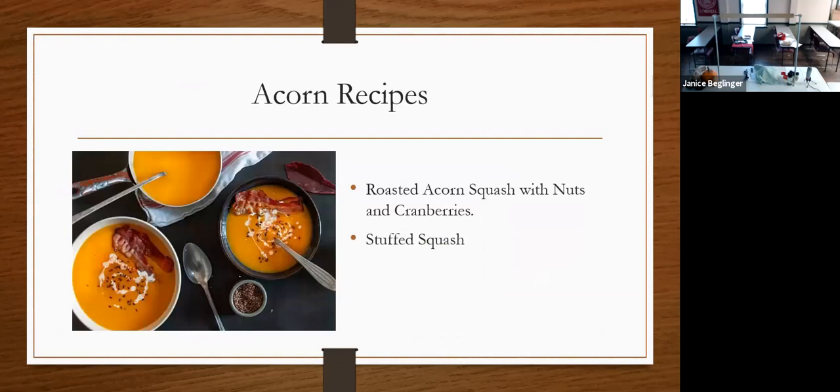Some acorn squash recipes: I didn't include a soup recipe, but acorn squash does really well with soup and is often served in the shell. I did include in my list an acorn squash with nuts and cranberries — it looks delicious though I haven't made it — and also a stuffed squash recipe. Both are highly recommended from friends of mine.